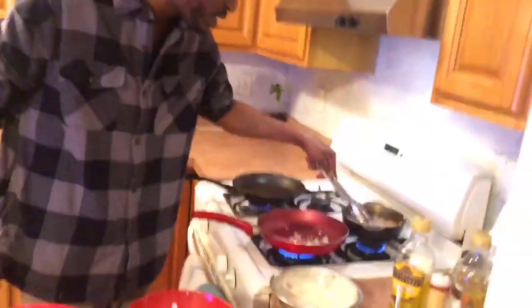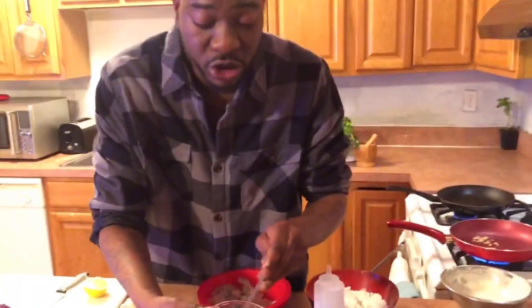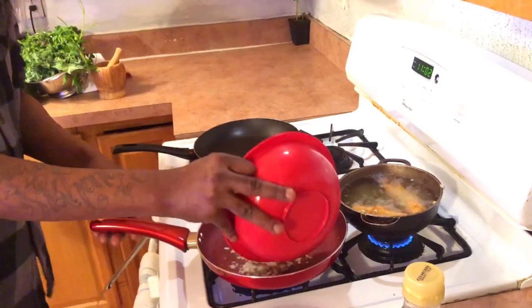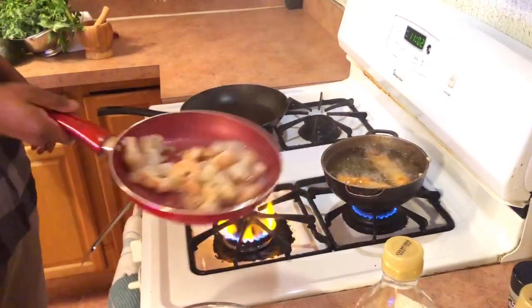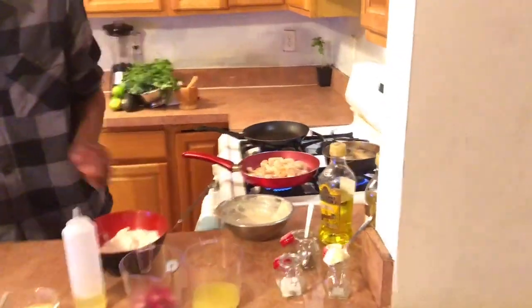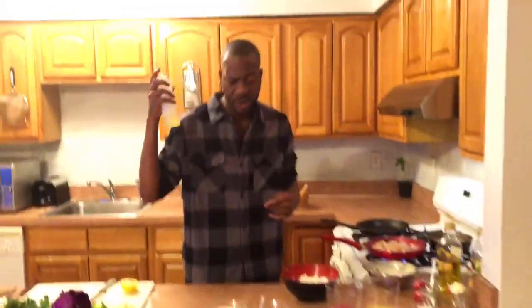Our redfish is looking beautiful — nice and crispy, exactly what I'm looking for. I've got my crushed garlic here — you guys know how I crush my garlic. Going ahead and mixing that in, then adding the shrimp. Mix it all together. Make it happy! It smells beautiful in here.